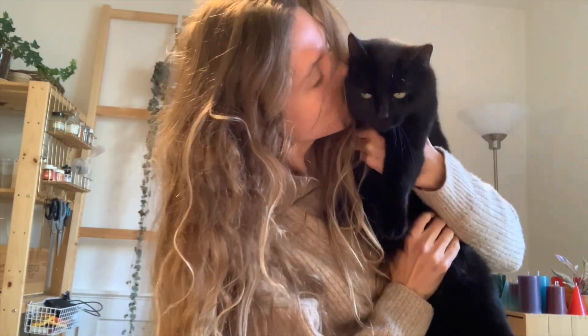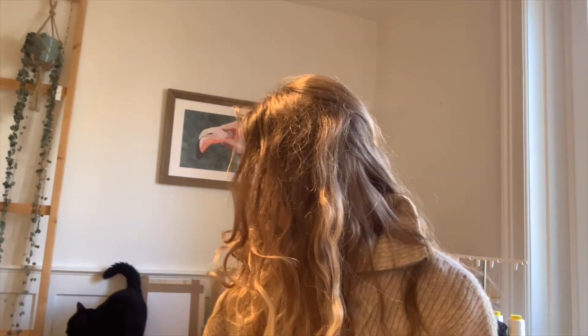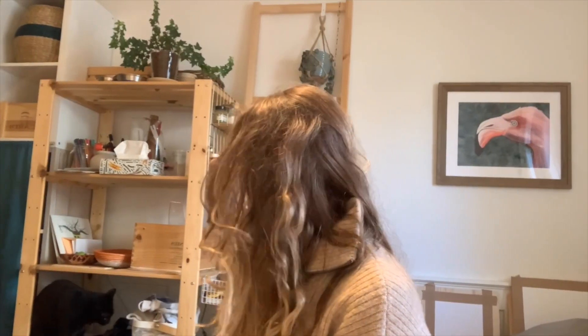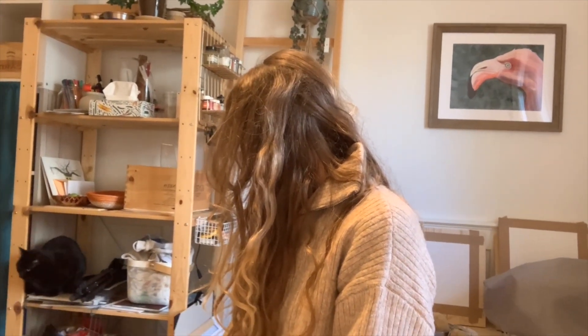She's usually not quiet at all. So what you'll need is a sturdy fabric. I used some white cotton — it used to be an old tablecloth, which is actually perfect. Let's get started.